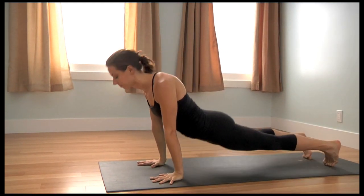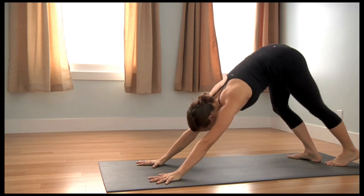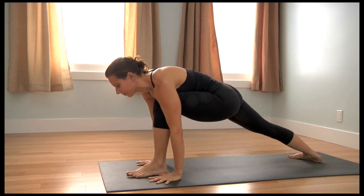Inhale, upward facing dog. Exhale, downward facing dog. Pivot the right heel to center, step the left foot forward.